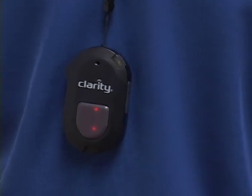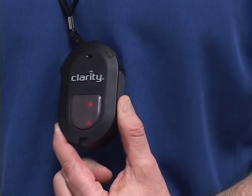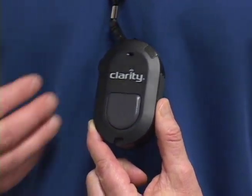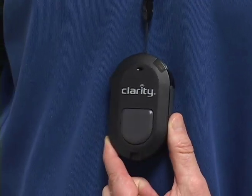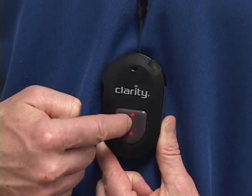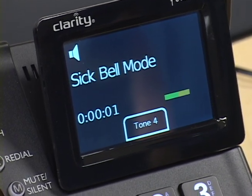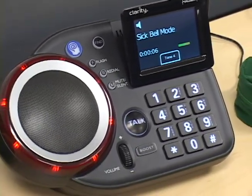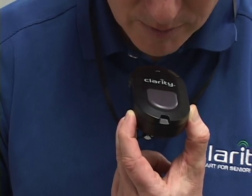Sick Bell is an option within the Fortissimo that allows the pendant to be used to transmit a message to the Fortissimo so that it then broadcasts like an intercom. That way, the person wearing the pendant can call for assistance if needed. After the feature is programmed into the Fortissimo, you simply press and hold the pendant button for three seconds, then release. Now you're in Sick Bell mode, which means you can use the microphone to transmit your message to the Fortissimo — for example: 'I've fallen down in the hallway, please come help me.'